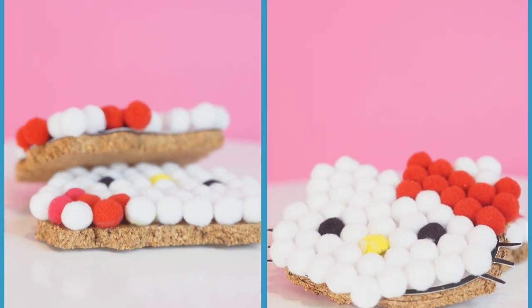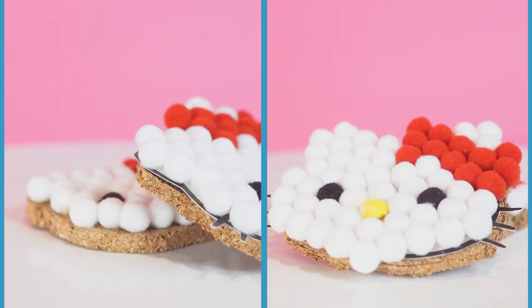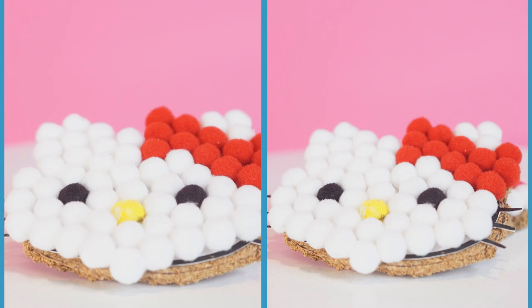Here it is — our woolen coaster is ready! Now that you've learnt how to do it, you can invite all your friends for a tea or a hot chocolate.